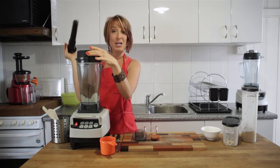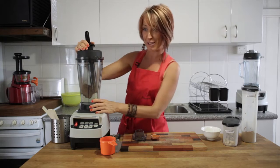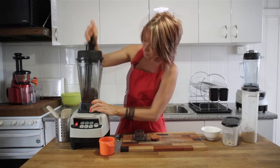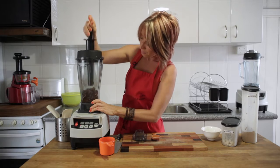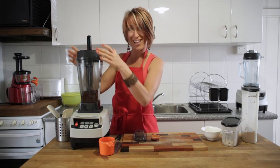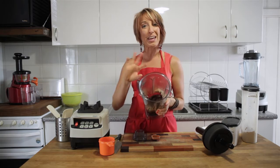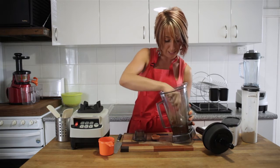Lid firmly in place — you will need the tamper and you'll need 35 seconds to blend this completely. All done — quick and easy. Do use the full 35 seconds to make sure that the ingredients are completely blended and that the cacao is spread throughout the dates so you don't get little bumps or clots in there.